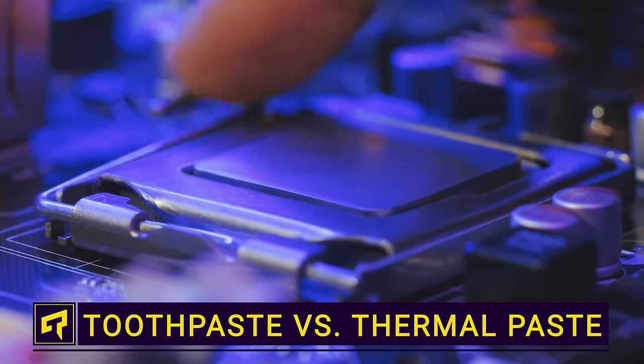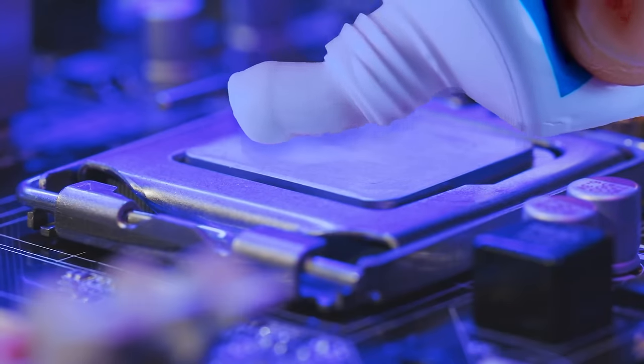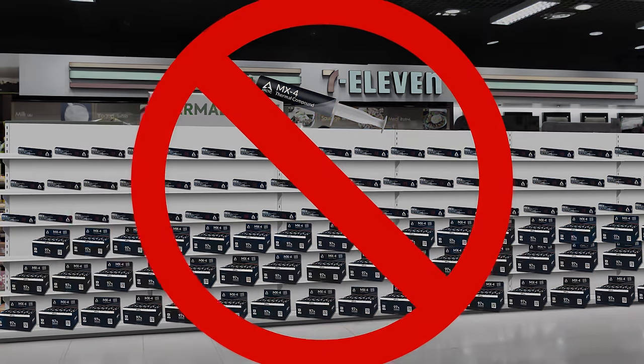The idea of putting toothpaste on your expensive CPU might seem like a meme, but there are definitely situations where you can find yourself in a pinch. Your system is overheating at 2 a.m. and the local 7-Eleven doesn't stock standard CPU cooling supplies. So if you're faced with an emergency and you don't have any spare thermal paste on hand, what can you use instead?